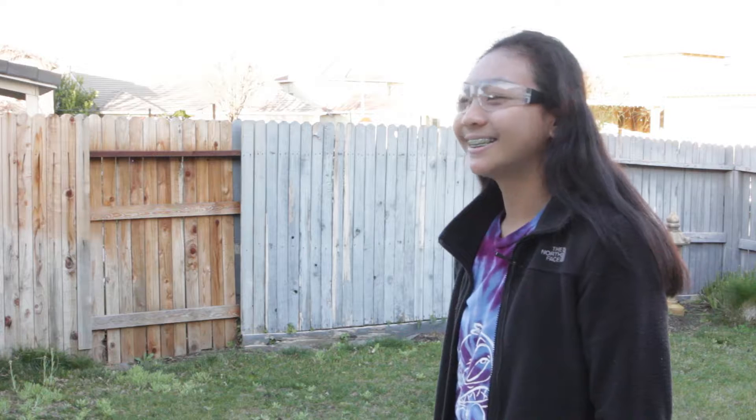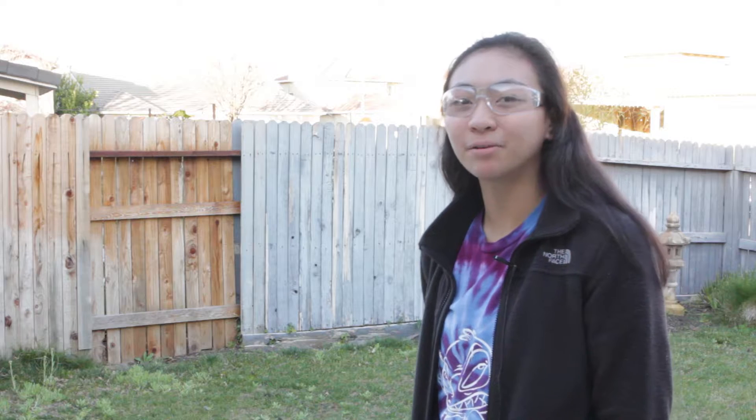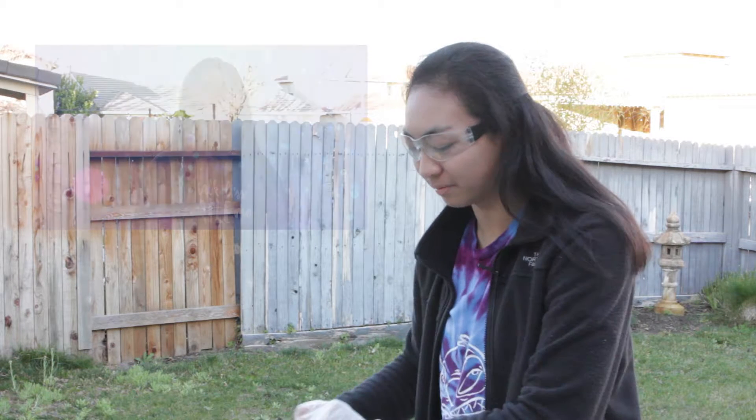Before we start, let's put on our goggles and our gloves for protection. Reminder, adult supervision is recommended for this experiment. First, let's put half a cup of hydrogen peroxide into our soda bottle. Be careful with the hydrogen peroxide — if a lot gets on your skin, it could potentially cause an allergic reaction or a chemical burn.